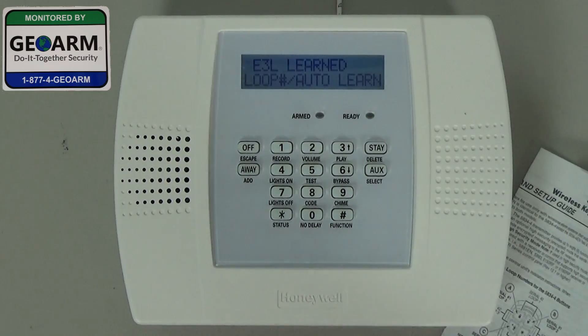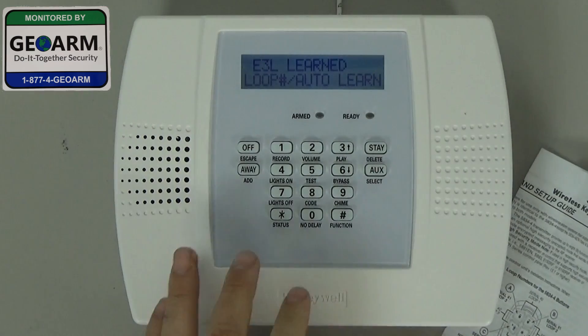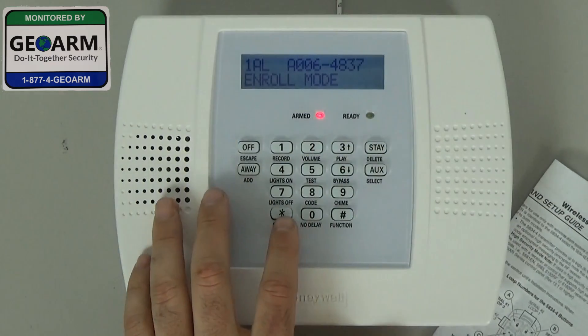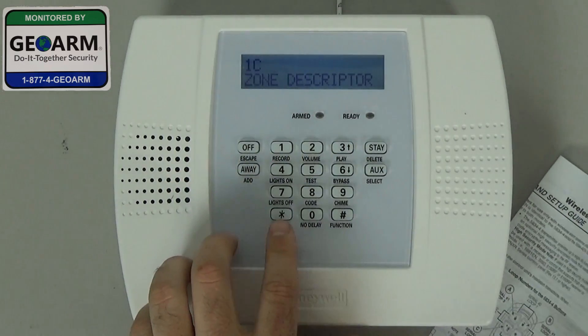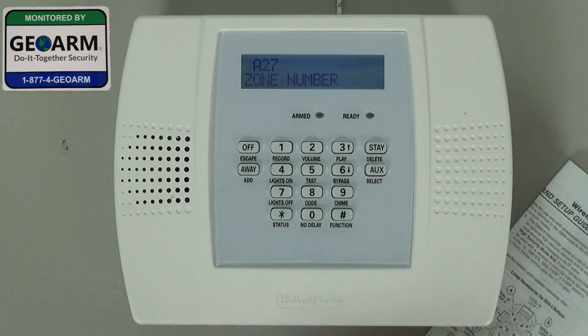Now that's auto-learned only the arm away button. Go ahead and hit star, verify that that's the correct serial number, then hit star again. You won't have to change any zone descriptions because it's a key fob — go ahead and hit star. And now it's moved us to the next zone.